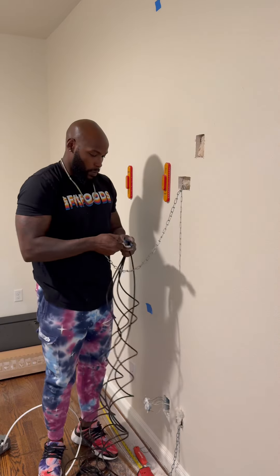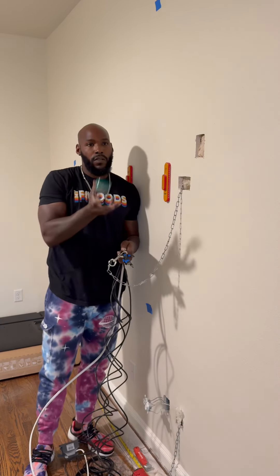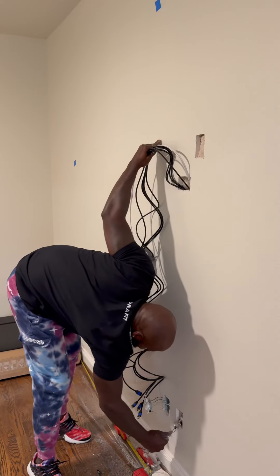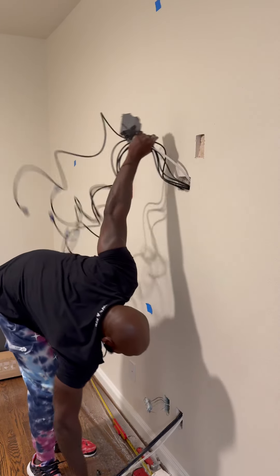I'm gonna go ahead and do the outlet now — I feel like it makes the process a little easier. Then we're gonna put all the HDMIs on that little clip that I added and then tape everything together to protect the ends of those HDMIs.